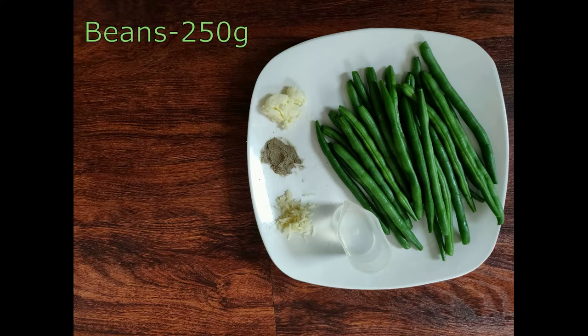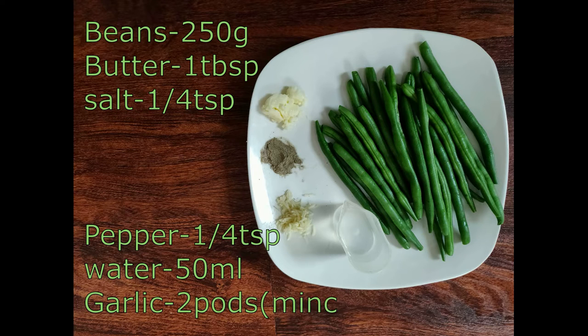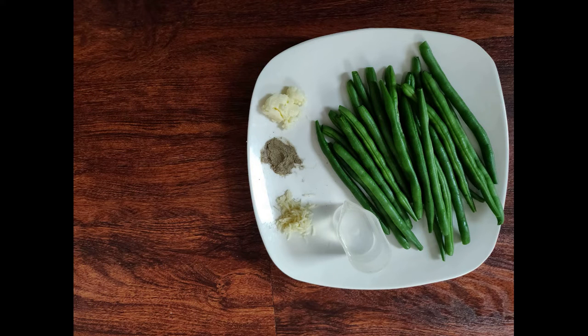1 tablespoon of beans, 1 tablespoon of butter, 2 tablespoons of corn, 50 ml of corn, and 2 tablespoons of beans.